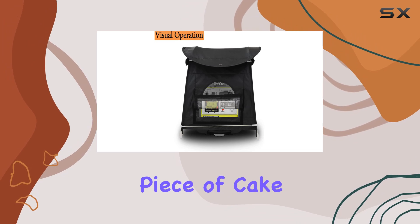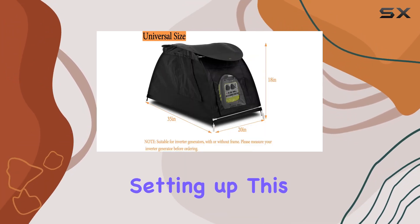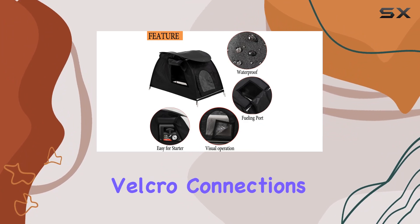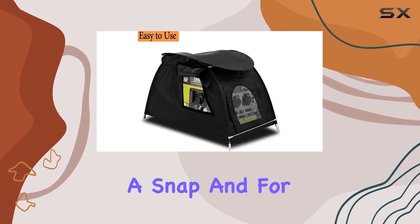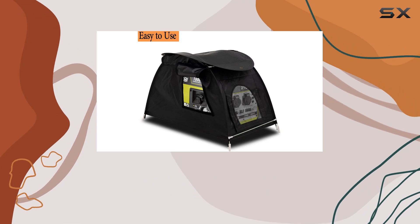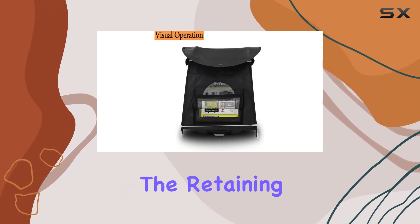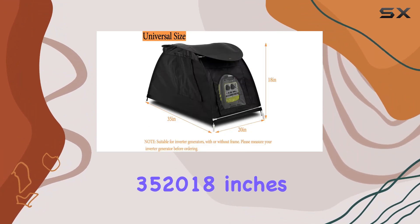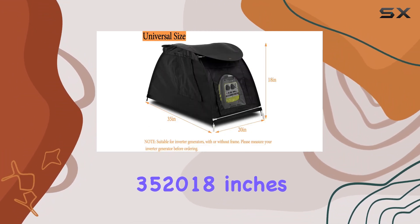Refilling fuel is a breeze too, thanks to the velcro attachments. Installation is a piece of cake — even if you're flying solo, setting up this cover is straightforward with the provided instructions. Velcro connections make attaching the cover to your generator a snap, and for added security you can fix it to the ground or your generator truck using the retaining rope.